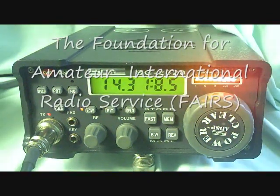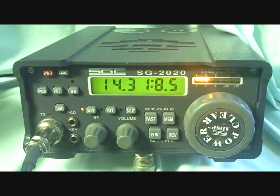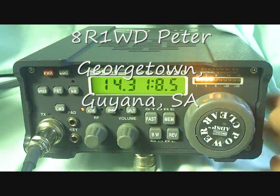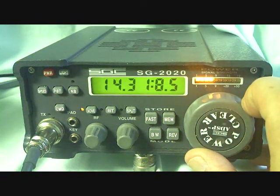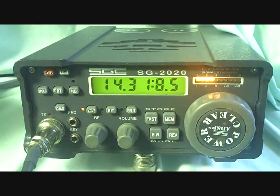I did hear 8R1WD in there, and J73JT — I hope we can pick you up a little better in just a few minutes. It's good having you in there. 8R1WD, how are things in Georgetown this morning? Over. Good morning, Dave. Good morning, Don. We're fine. It's May and we have sunshine, so we have to be happy because May-June is the rainiest period of the year. So it's May and we have sunshine — we're happy. Over.